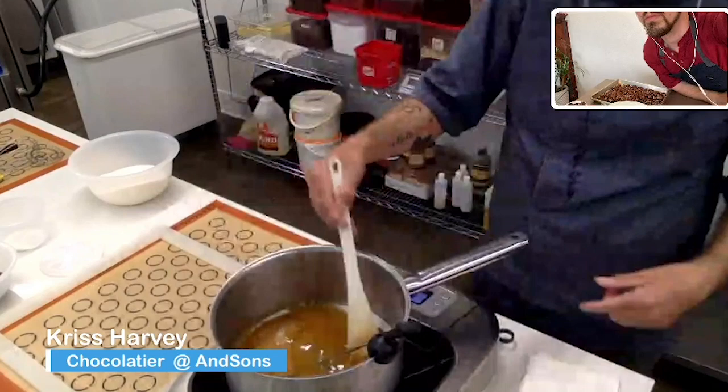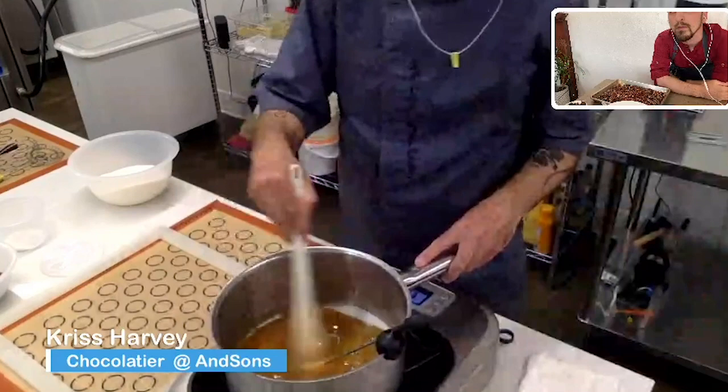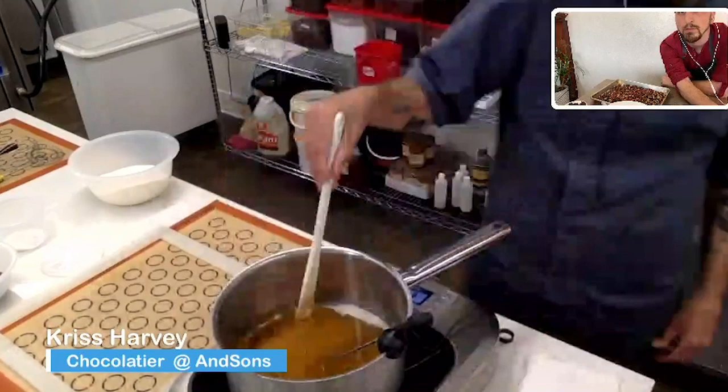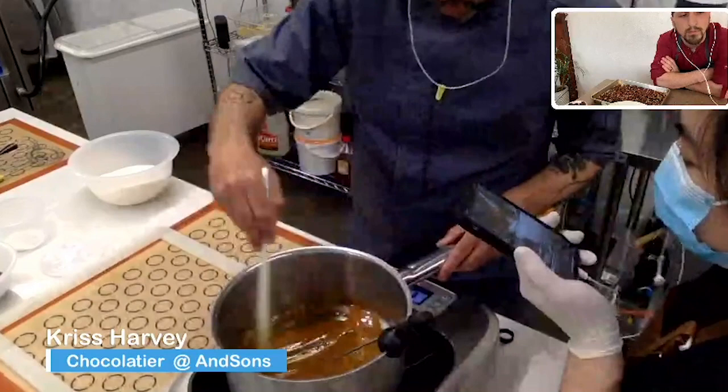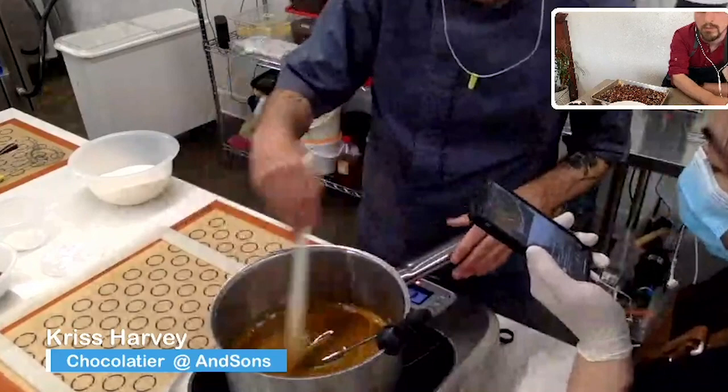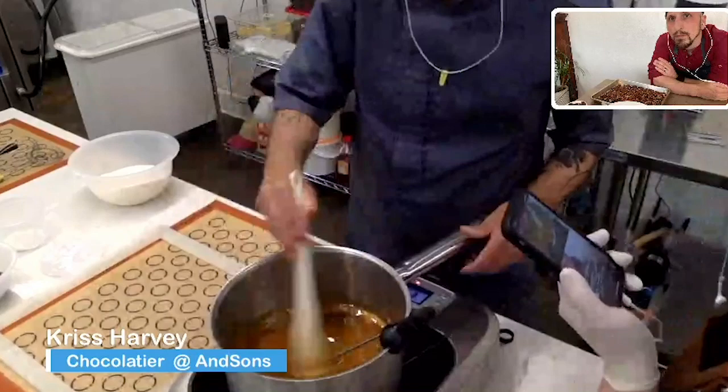Why stir the caramel? So it cooks evenly. You see how it's hotter on the bottom than on the top? You think there's this myth that if you stir sugar it'll crystallize — that's only if you have water in it. But it's going to caramelize eventually anyway. So stop putting water in your sugar to cook into caramelization — that makes no sense. All you're doing is slowing it down.